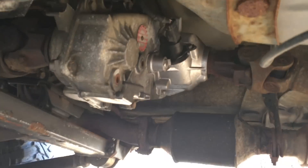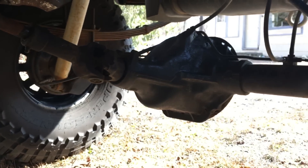It also has a Rugged Ridge Slippy Oak Illuminator kit with a factory XJ front drive shaft for the rear. Works quite well — haven't had any issues with it, but I also don't do very much heavy wheeling.